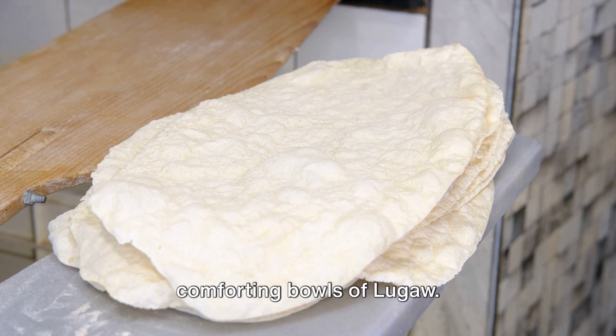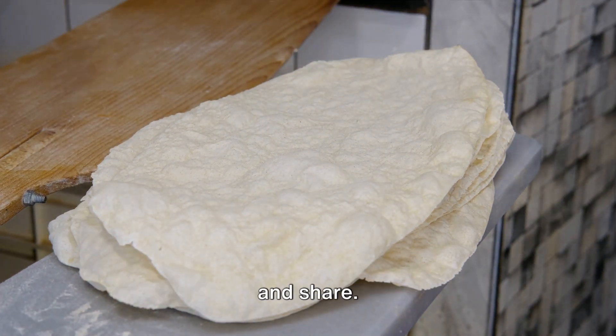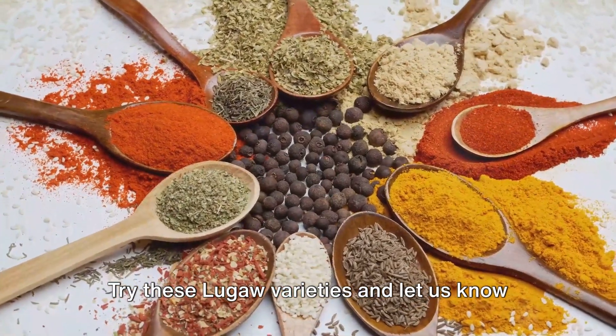Now it's your turn to dive into these comforting bowls of Lugau. Don't forget to subscribe, like, comment and share. Try these Lugau varieties and let us know your favourite.